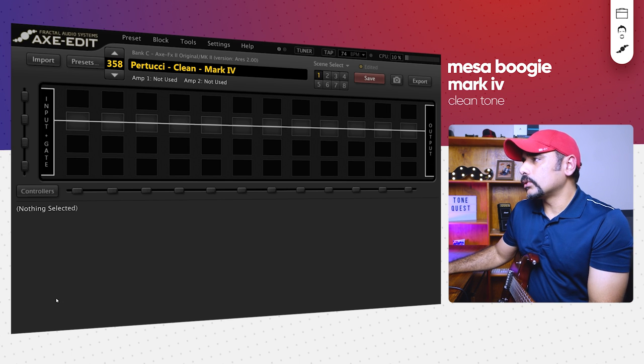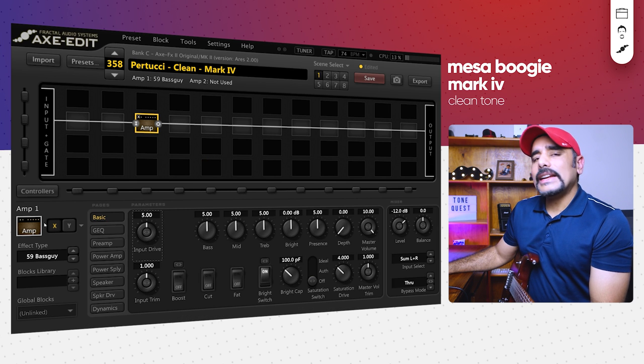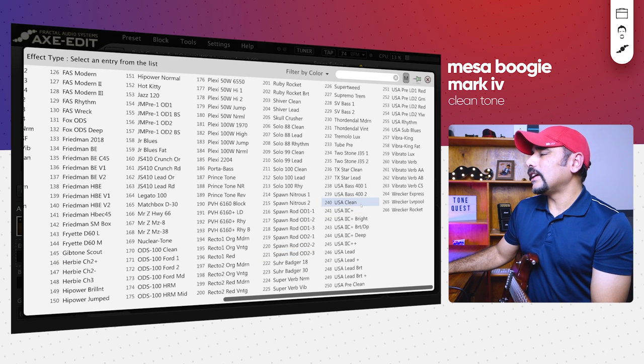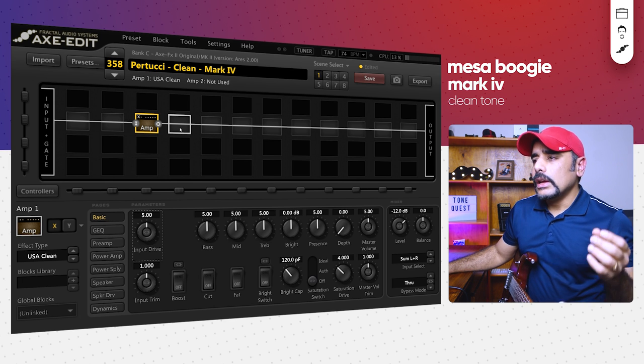Alright, let's dive in block by block. The first block is obviously the amp. I'm using a USA Clean amp — that's the clean channel of the Mark 4 — available here as 'USA Clean.' I'm going to keep everything at stock for now. For cabs, I found that Celestion V30 cabs work really well for Mesa Boogie style amps, and I've been using them for Petrucci tones. Petrucci also uses 4x12 rectifier cabinets, so I'm going to choose a Celestion V30 cab and set it to stereo.